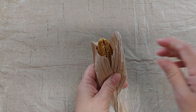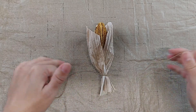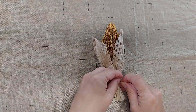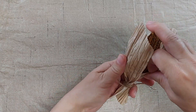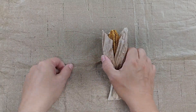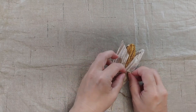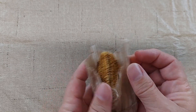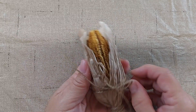Then I'm going to gather this bottom edge together and take a piece of jute. I'll tie it down here at the bottom and then wrap it around several times, then tie it again. Then I'm going to take another piece of jute and tie it around up here. This paper is very easy to mold into place, so I'm going to just scrunch it in so that it looks like the husk of an ear of corn.